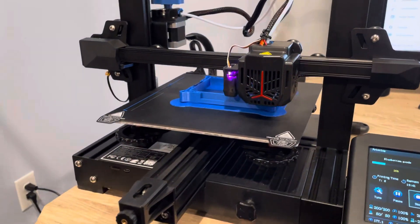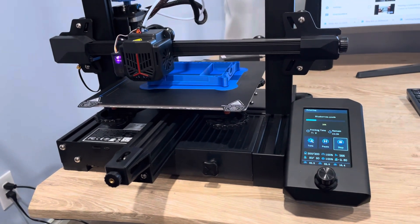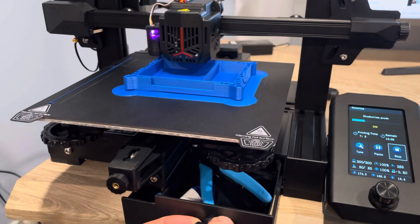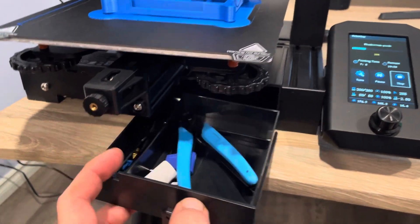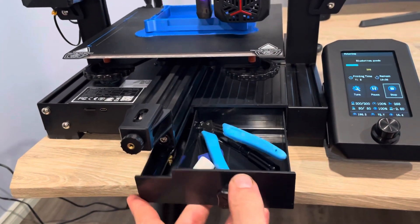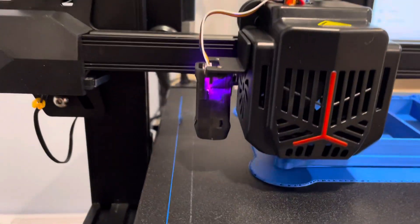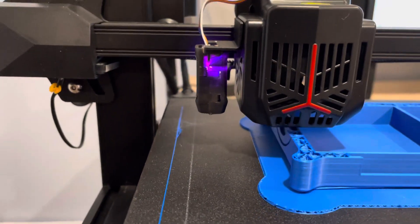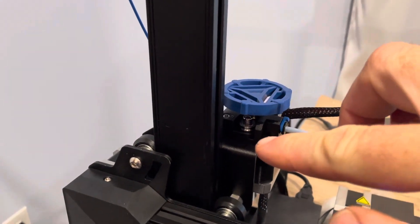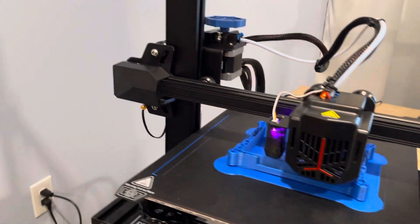I'm printing a box here for a deck of cards, and I just wanted to show some of the features of the printer while it's actually in action. The Version 2s all have a large toolbox on the front, but the Neo has a bigger toolbox off to the side. It also has auto bed leveling with the CR Touch, and it comes with a metal extruder motor feeder, which is a really good feature.